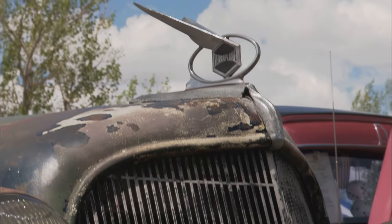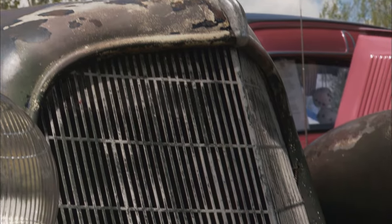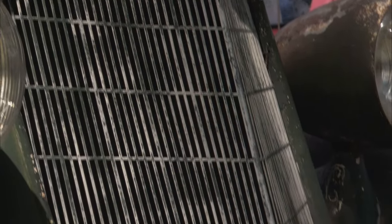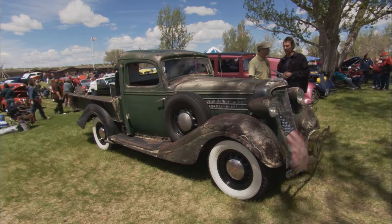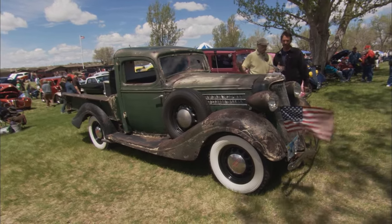So how many did they make? They made 332. And how many do you think are left? Well, the Hudson Club says two — this one and another one in Florida that's a hot rod. But this is just bone stock.